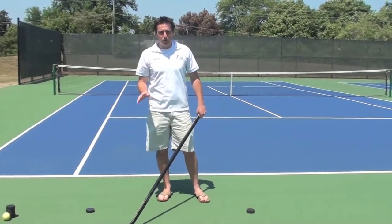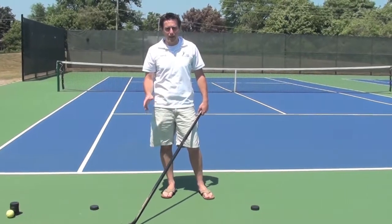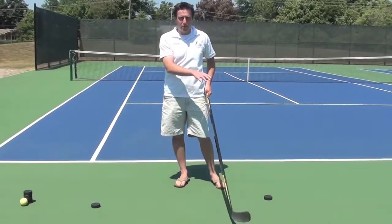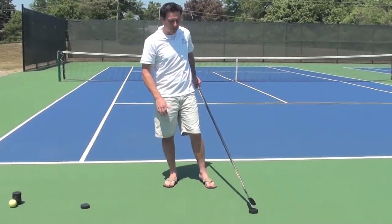I want to give you some good sport court type activities so you can practice your stick handling and shooting off the ice. One of the things you want to keep in mind is I really still like to use the multiple pucks type stuff.